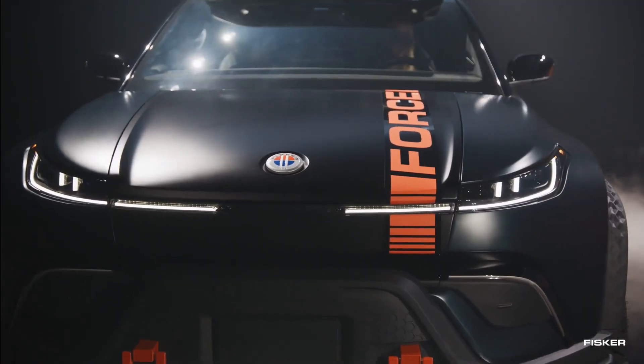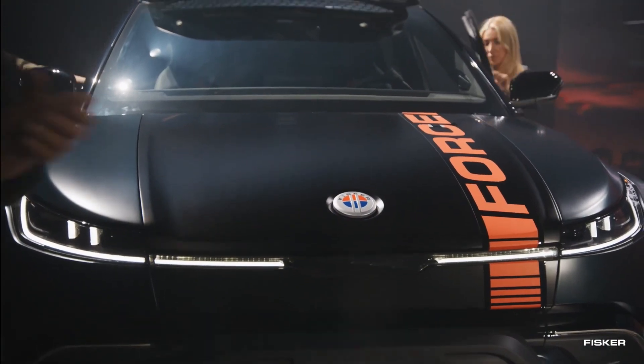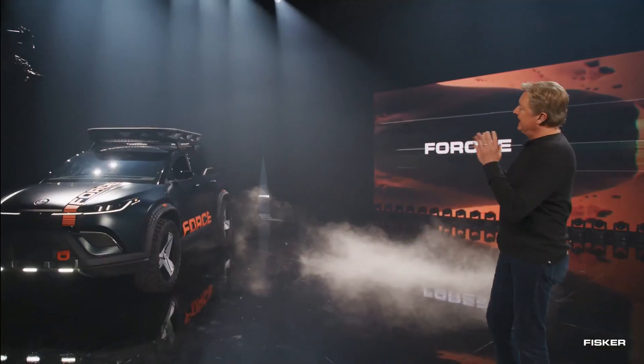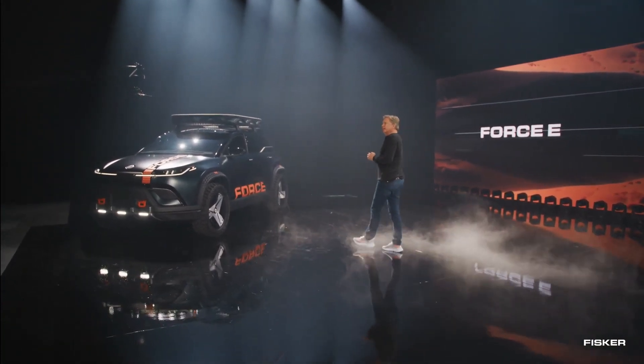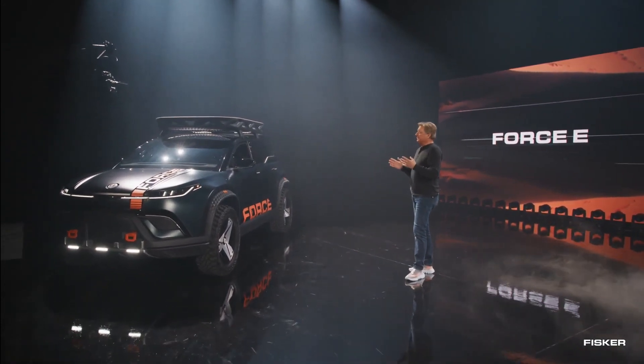The bumpers have been tweaked, extending to the sides into the lower extended fender flares, both at the front and back. Additionally, each corner now features a bright orange tow hook, providing assistance in getting out of sticky situations when venturing off-road. These enhancements further improve the SUV's off-road capabilities and add a touch of ruggedness to its overall appearance.